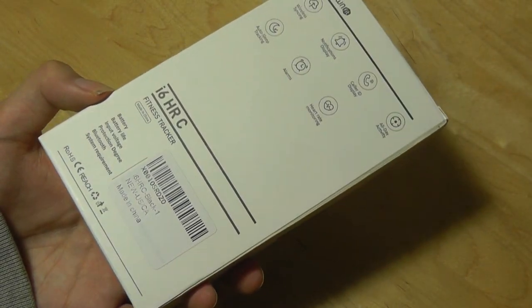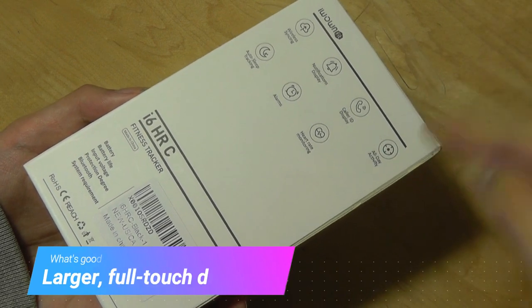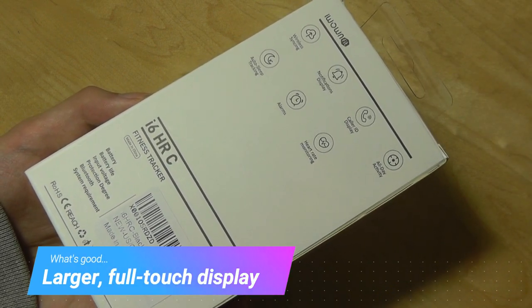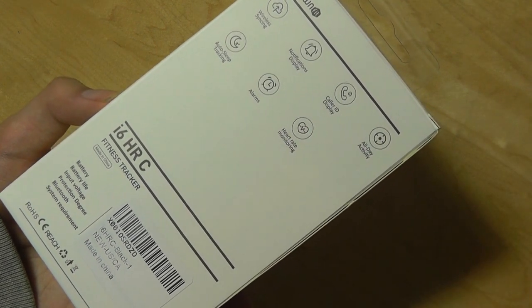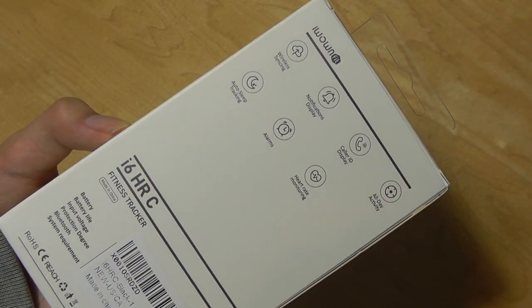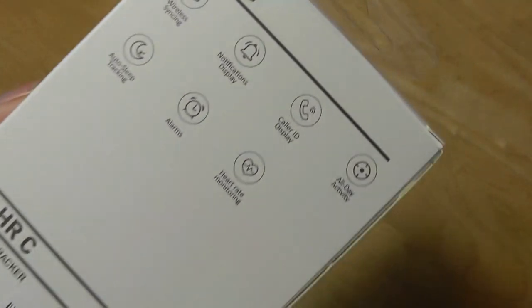The last one also had a touchscreen interface, which was slightly easier to use than just a small dot or button that you have to tap on usually on a tracker to cycle between different features. On here it's a larger touchscreen panel that you can easily swipe through, and it reminds us of more expensive trackers on the market. This one sells for around $30 to $40, so not too expensive either.